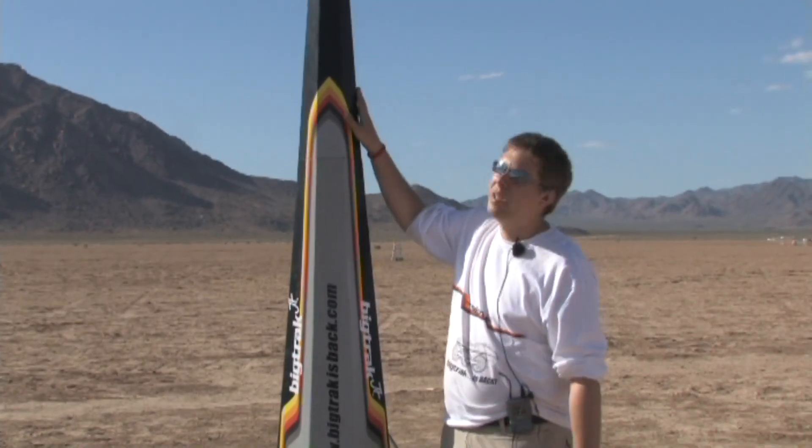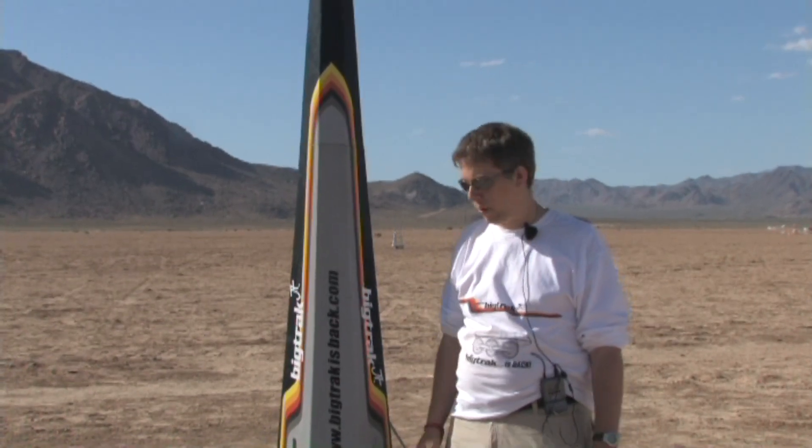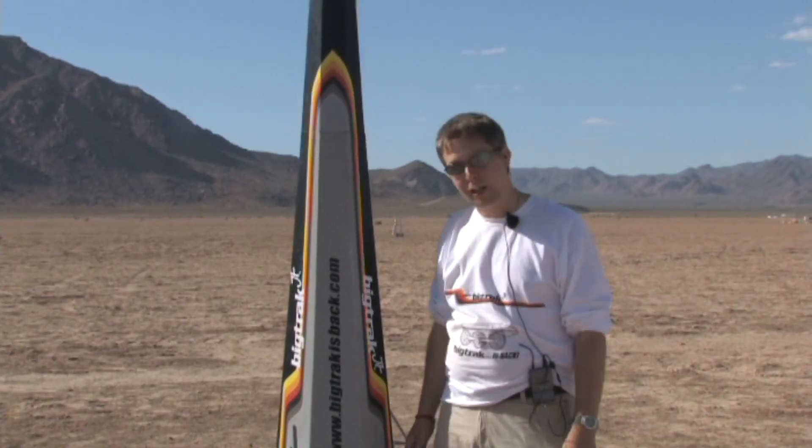It's got about 20 pounds of lead in the nose to keep it very stable. Saying that, it's probably going to be unstable — but no, it'll be fine. Center of gravity is a long way ahead of the center of pressure so it'll be good.